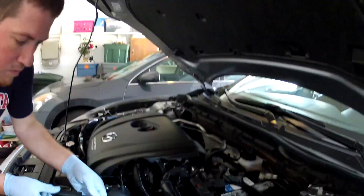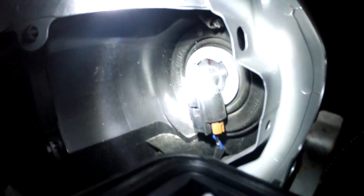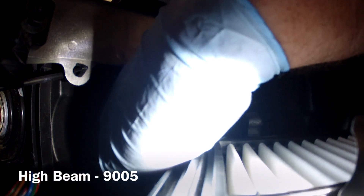I will more than likely have to take this airbox off of here. The bulb — I believe that's the high beam — and the low beam, oh boy, is way back there. Start with the easier one first, see if I can just remove the clip first.